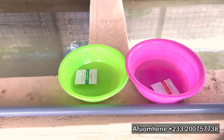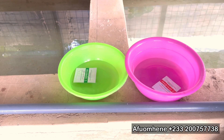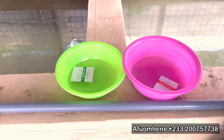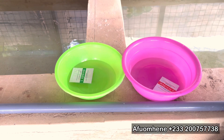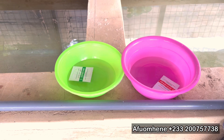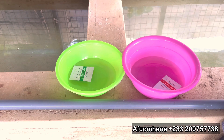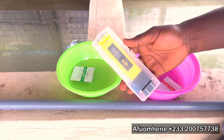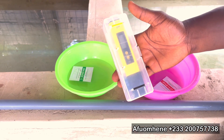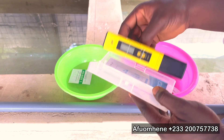What a pH meter does is that it helps you to check the pH level of the water and other parameters. It's very important to know the pH of the water before you put in fish, or even if there's fish in and you see changes in their behavior or how they are reacting or responding to feed and stuff like that. It's very important to check the pH of that water.